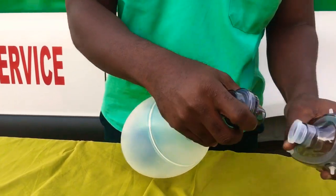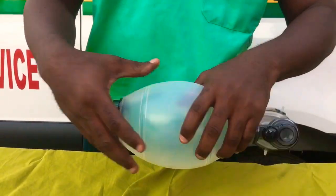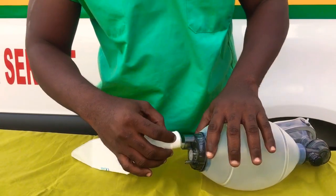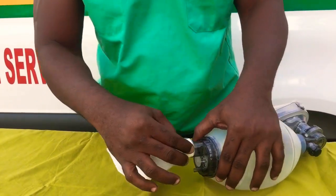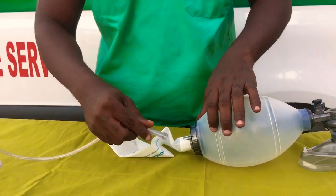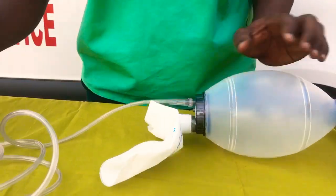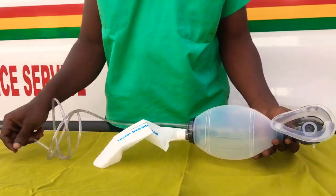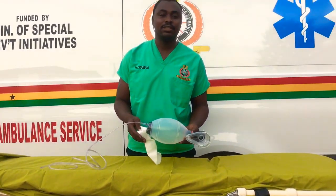Then we connect the mask to it, connect the reservoir to the air inlet here, and then the oxygen connecting tube will be connected to the oxygen inlet here. And then we have our BVM fully assembled. Thank you very much for watching this video.